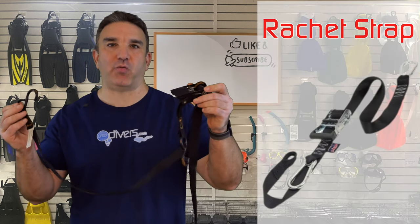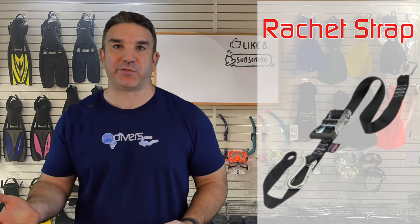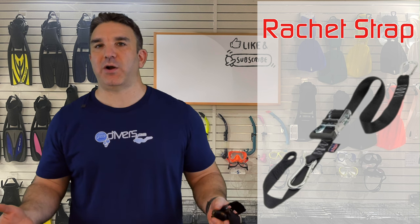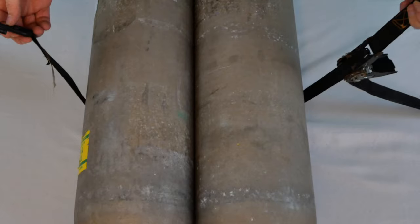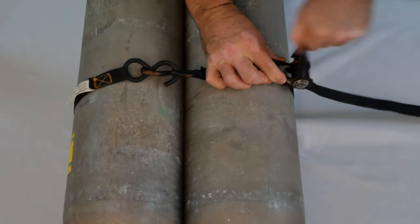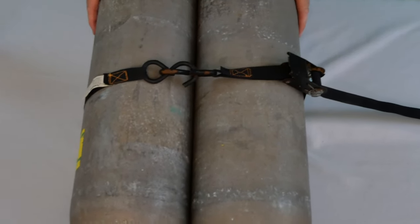The last tool we want to recommend is a ratchet strap. The problem it solves is one every diver has probably experienced: what do you do with tanks when you need to transport them in your trunk? They roll around all over the place. The easiest solution is to take two tanks, put them together, strap the ratchet strap around them, hook the two ends together, tighten it down, and those tanks aren't going anywhere.